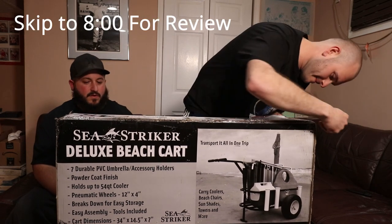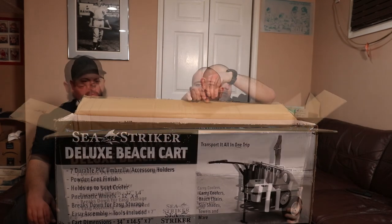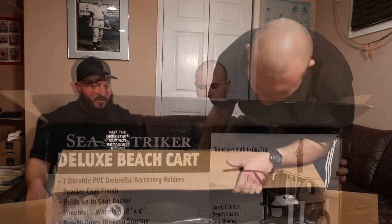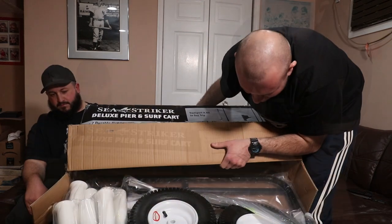Let's open this up. By the way, this thing is heavy as shit. That's what it looks like in the box. Let's turn it this way — fuck it, just dump it out.